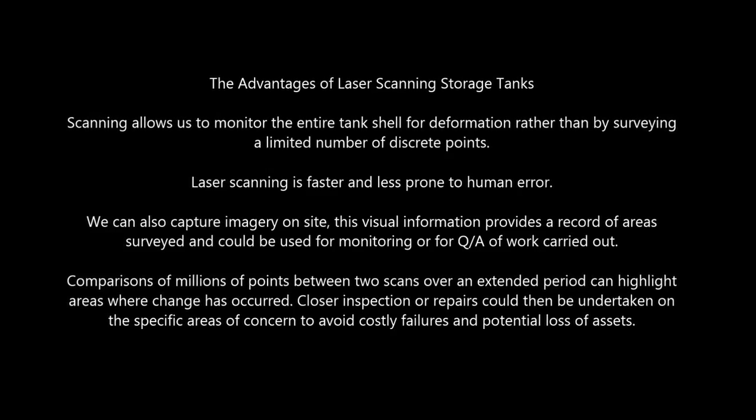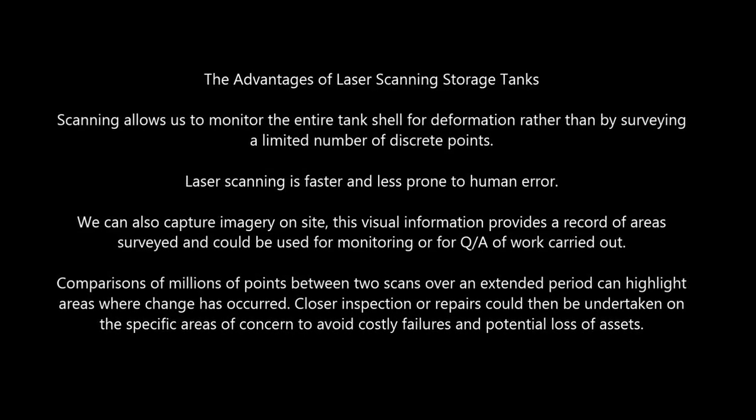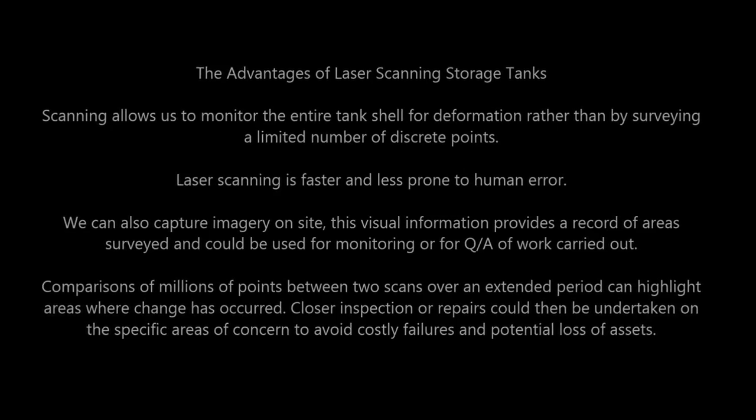We can scan tanks of any size, material or shape, inside and outside, above ground and below ground.